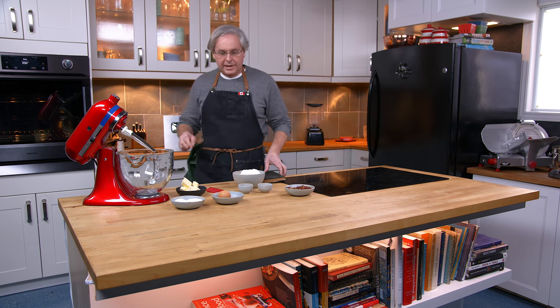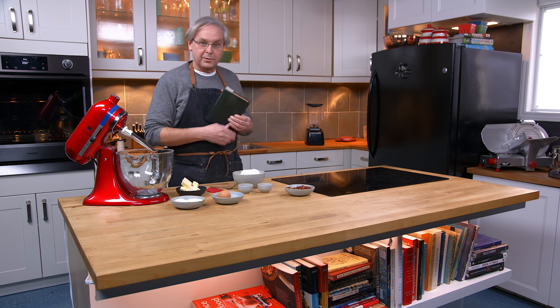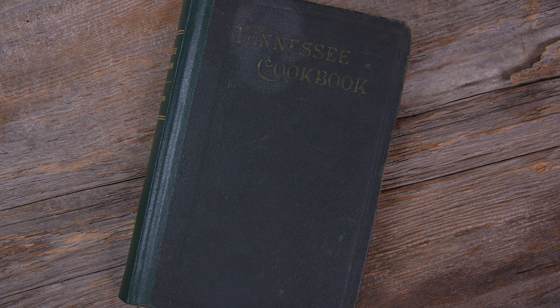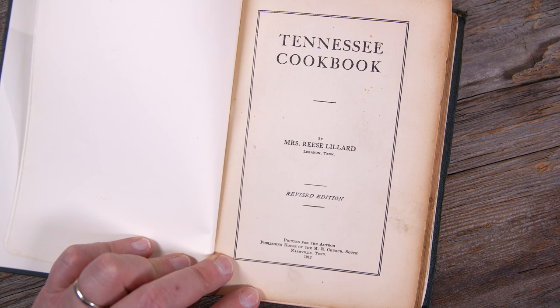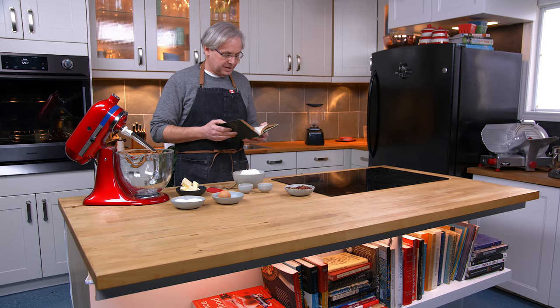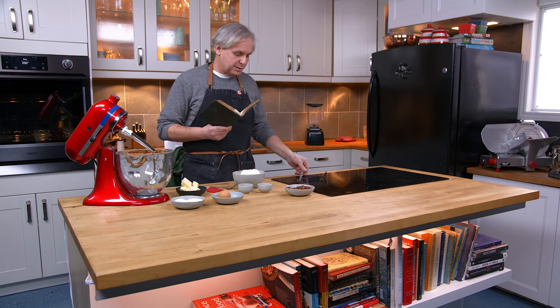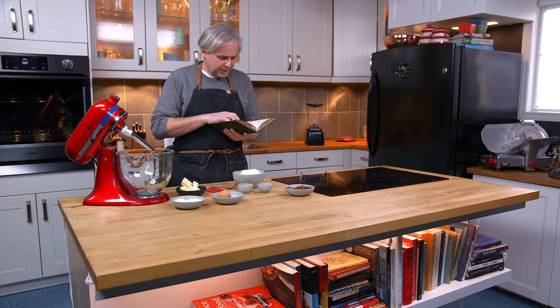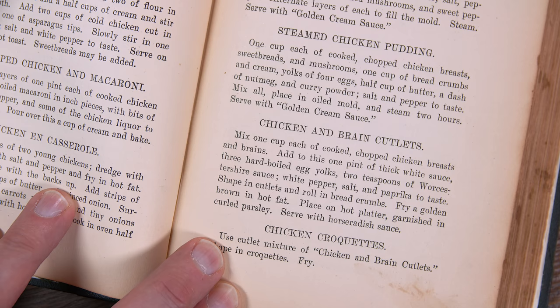Welcome friends, welcome back to the kitchen, welcome back to Sunday morning and the old cookbook show. Today we're going to do a recipe out of this old cookbook simply called the Tennessee Cookbook. This was published in 1912 in Nashville, Tennessee, and it is a great little cookbook. There are a lot of interesting recipes in here that I want to explore, but I haven't had enough time with this book to really go through and cross-reference the recipes.